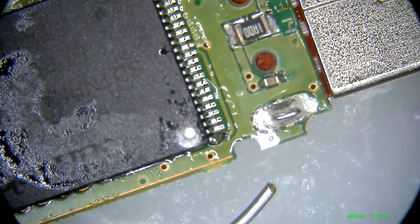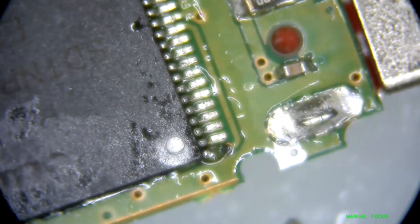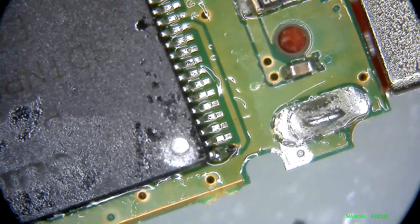Okay, that was a lot of solder. Now I just have to add a lot of flux to this and let the soldering iron do the work.